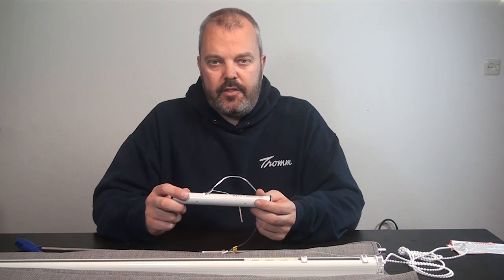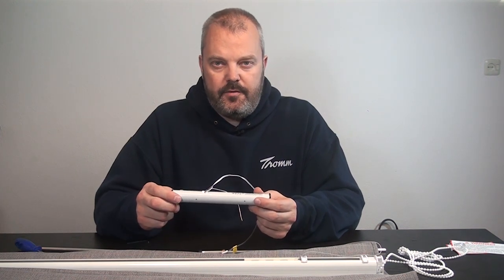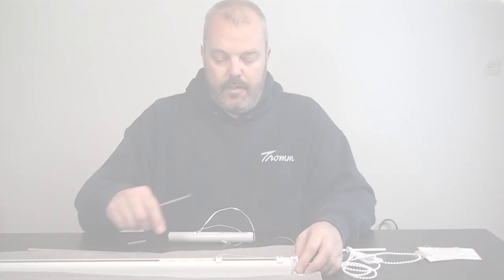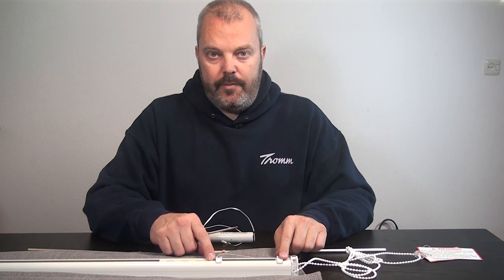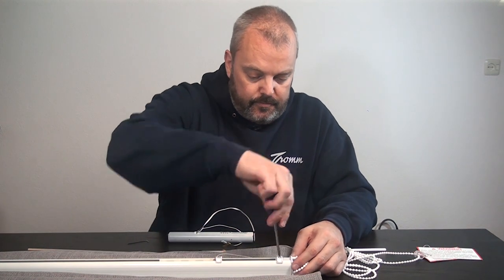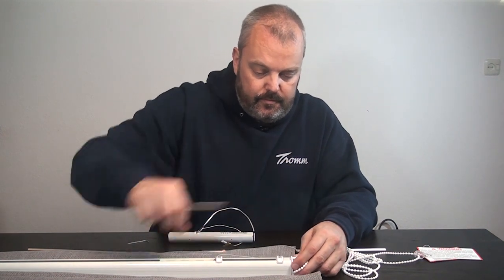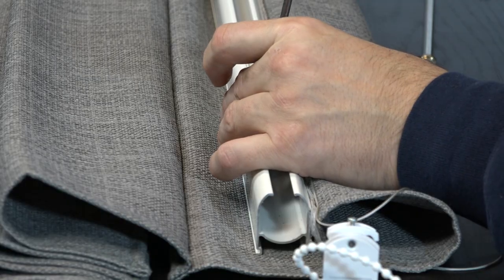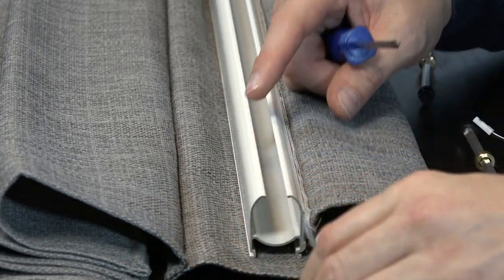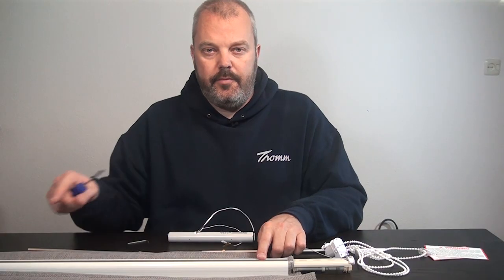Now I need to make some space in the blind itself to slide the motor and shafts in. I'll loosen the screws on the end cap and the rolling mechanism, pull this one out, pull this one out, and do the same on the other side.